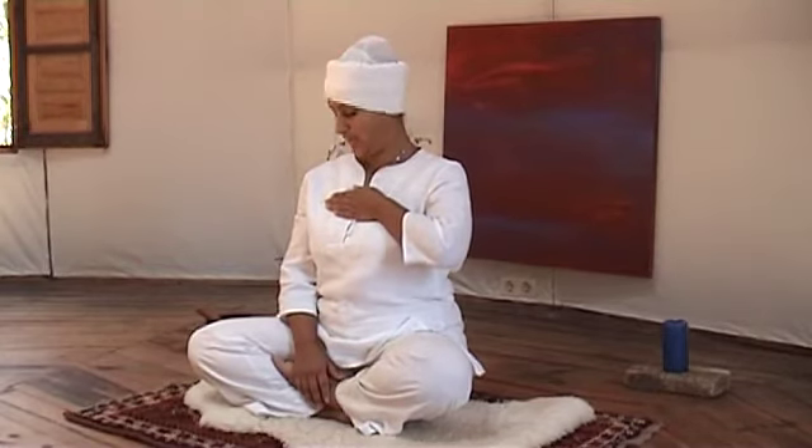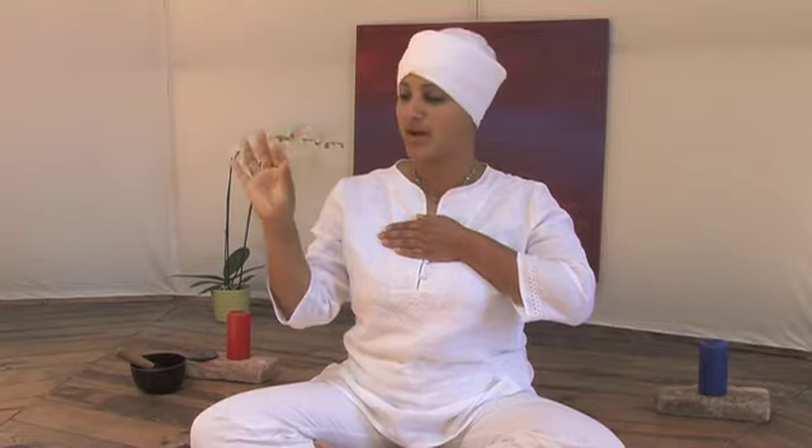Your left hand comes over your heart, with your fingers pointing towards the right, parallel to the ground. You'll notice how this stills your heart. Your right hand is going to be in Giyan Mudra — that means the tip of your thumb and the tip of your index finger come together. Your other fingers point straight upwards, and that hand comes here, close to your right shoulder. Relax your elbow, keep your elbow down.